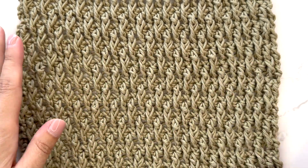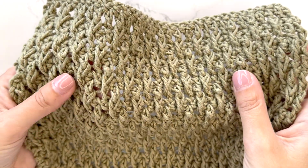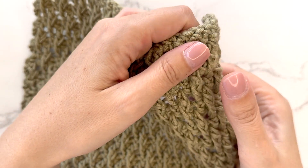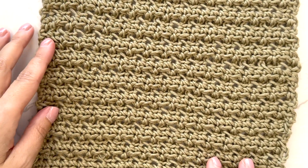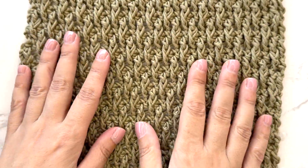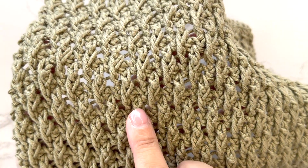Hello, in this video I'm going to show you how to crochet the Alpine stitch. This is created by using front post double crochet stitches and double crochet stitches. The back and the front are not the same, so it's not reversible, and it's a very textured stitch pattern for you to try out.